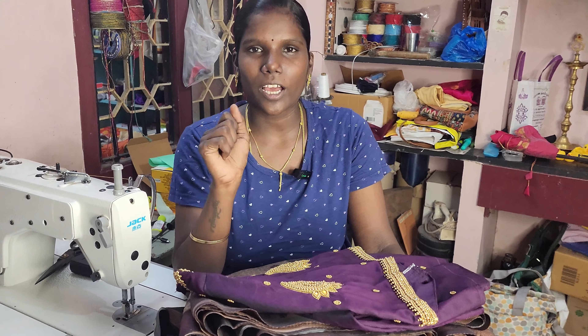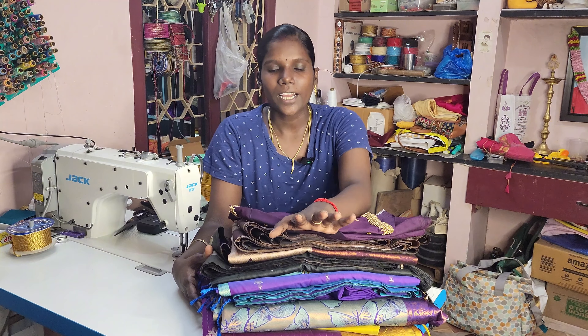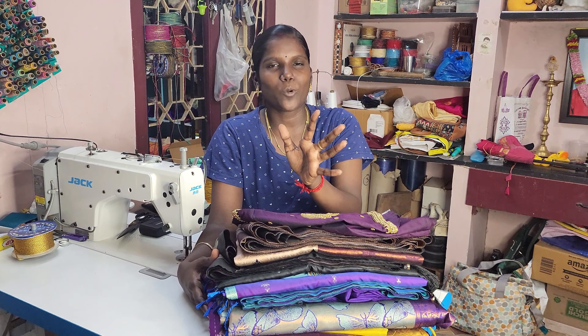You can see a lot of clothes in Singapore. You can show and share your clothes in this video.